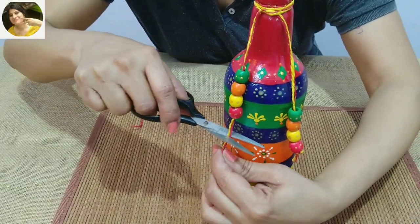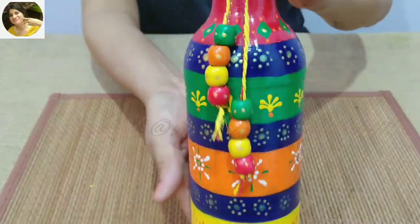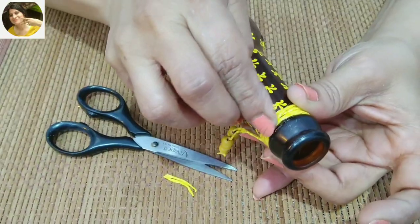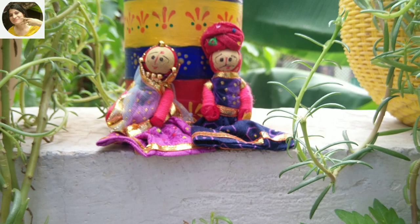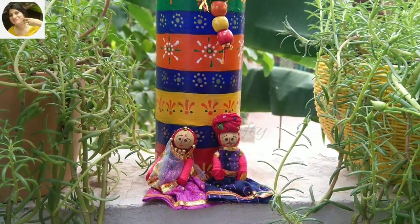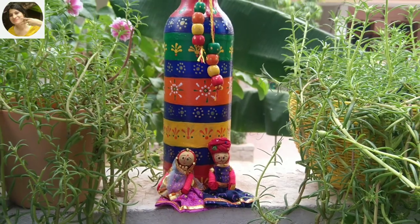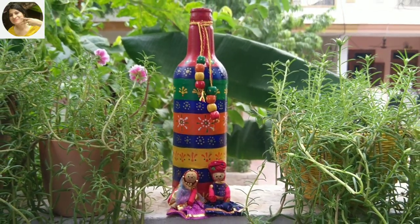I feel the beads are complementing the bottle very well. For the other one, I am using silicon glue to secure the twine. I had these cute Jaipur dolls which I feel will look really cute placed near the bottle. This is all for today. I hope you enjoyed my video. Do like, share, subscribe and press the notification bell. I will come back with another interesting video. Until then, bye-bye, take care and I love you all.